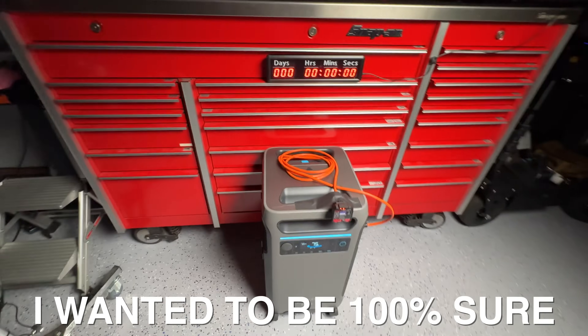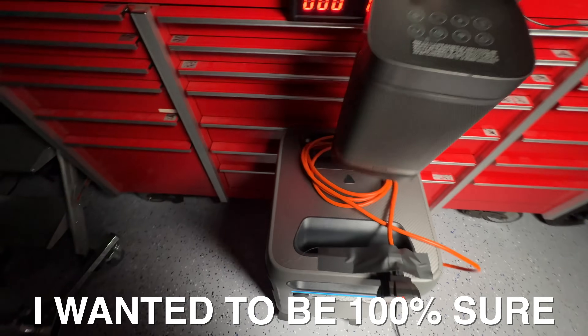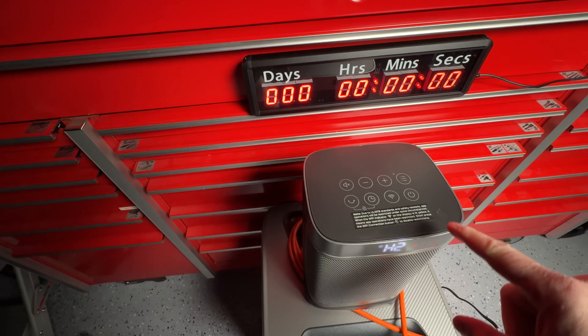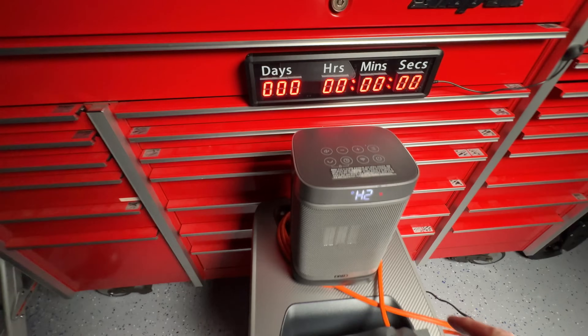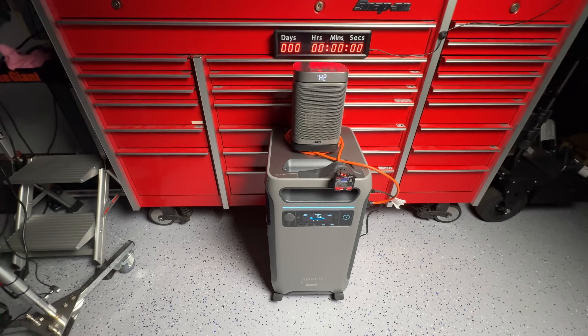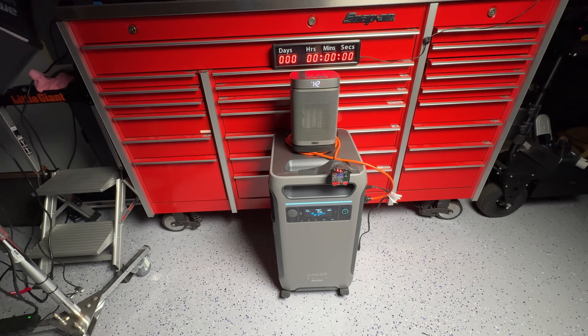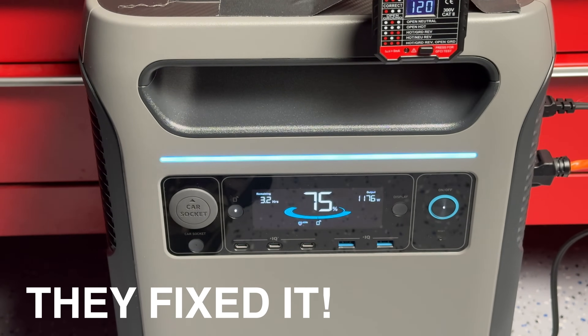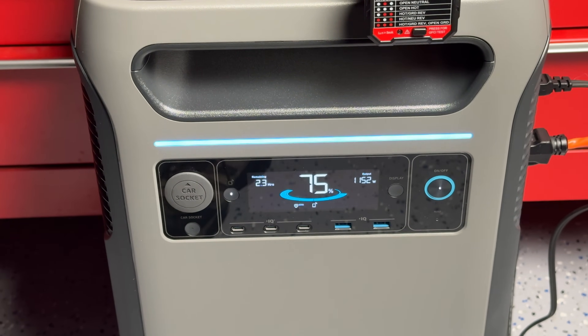Even though my voltmeter never showed a break in power or voltage, I wanted to plug in a load and make sure the port was in no way asleep. I plugged in my 120 volt heater and immediately the power was on with no interruption. So I can say with confidence that they truly did change the efficiency simply by rewriting firmware.